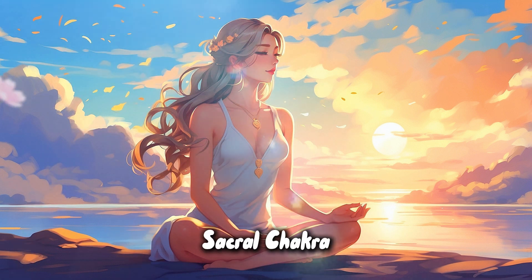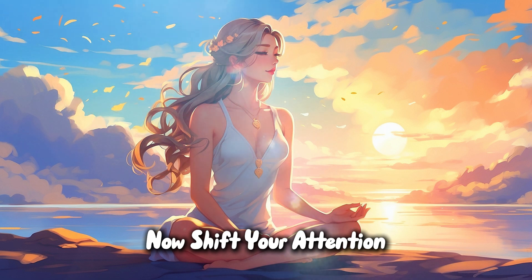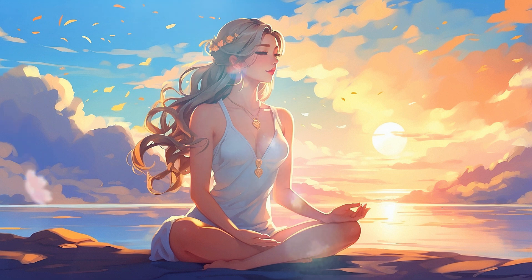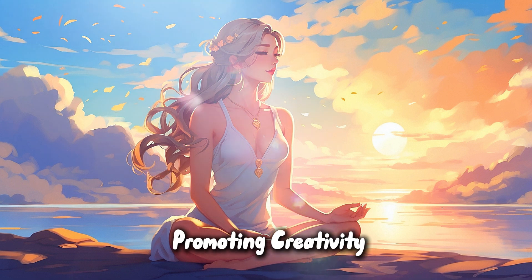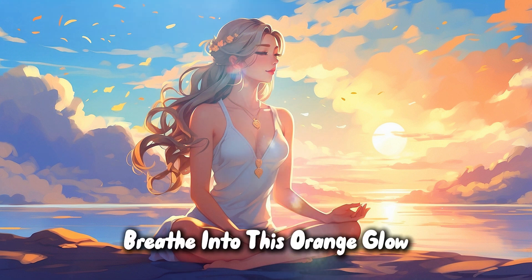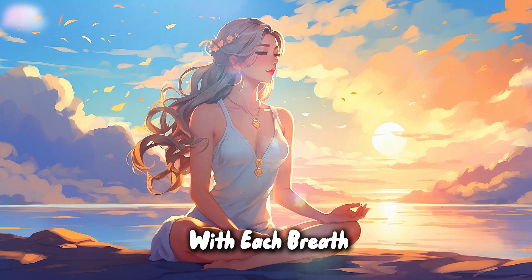Sacral chakra. Now shift your attention to the sacral chakra, just below your navel. Visualize an orange light, warm and inviting, promoting creativity, pleasure, and emotional balance. Breathe into this orange glow, allowing it to expand with each breath.